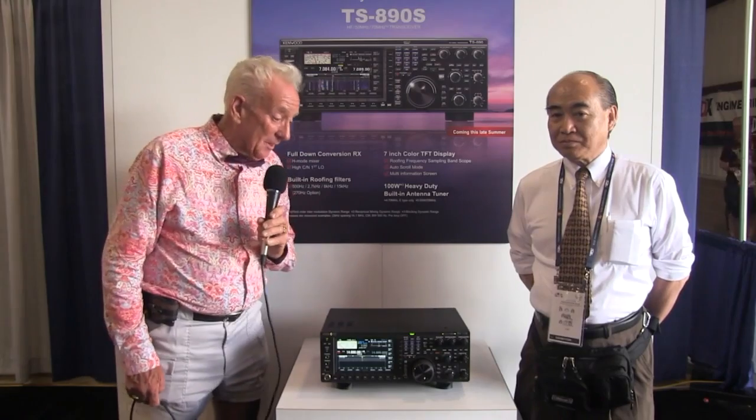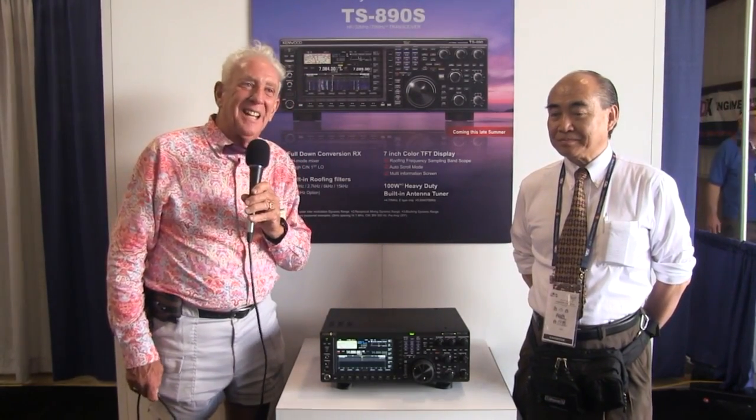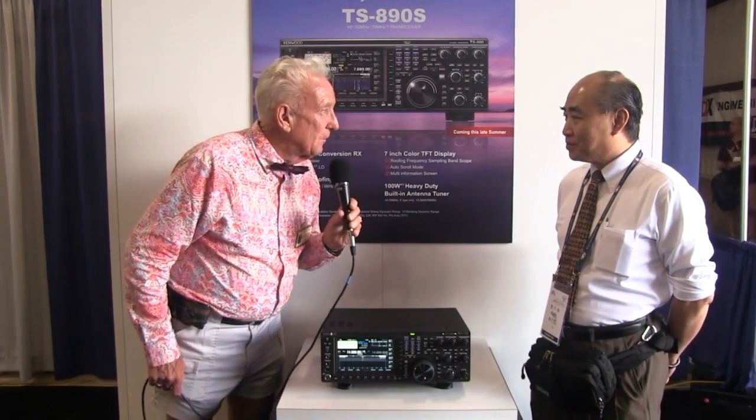Gordo here for Ham Nation, and look at this — the new Kenwood TS-890, and here is the chief engineer. Welcome to Dayton, and wow, what a terrific radio.